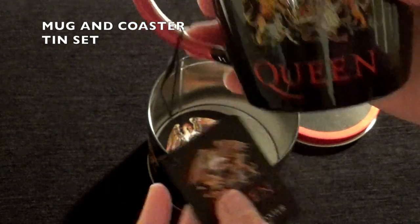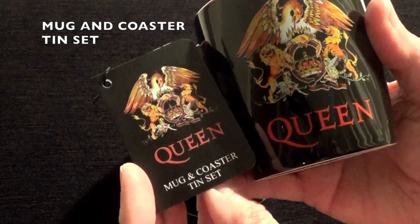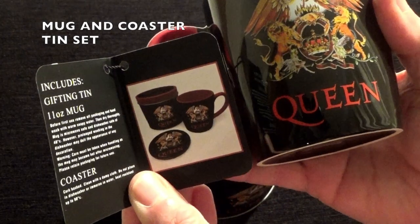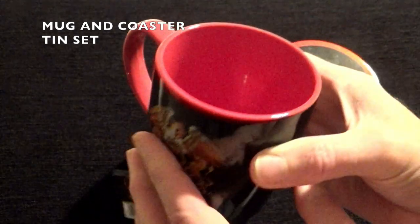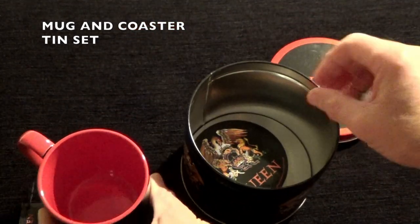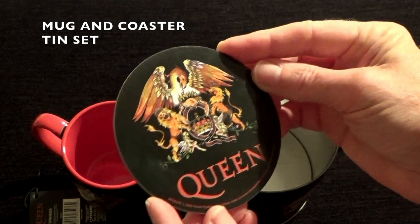It also has an attached label that says 'Mug and Coaster Tin Set,' with a description on the inside. Also in the tin is a round coaster.